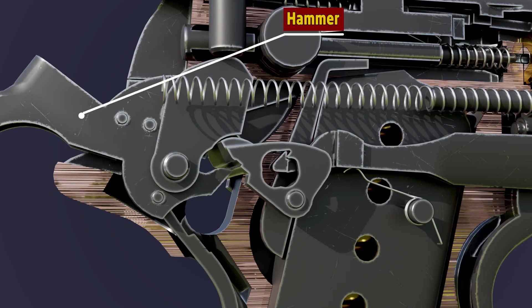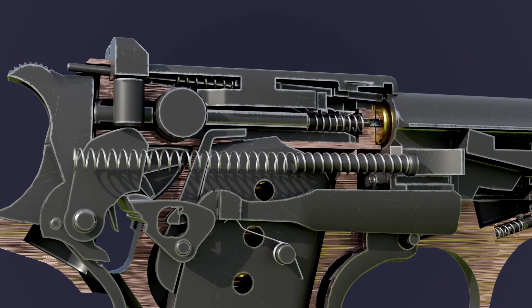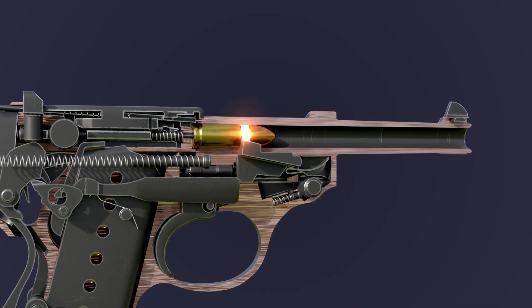The hammer, which is attached to the sear, is released. The hammer strikes the firing pin, which strikes the cartridge's primer and ignites the gunpowder to fire the bullet.